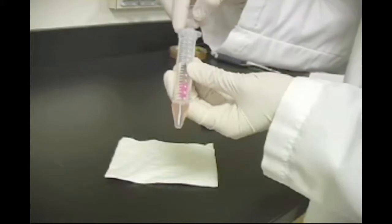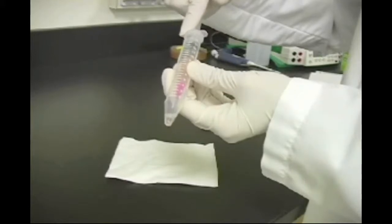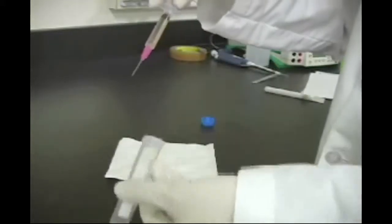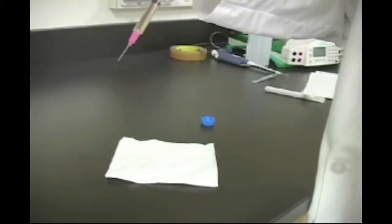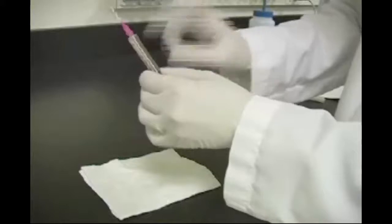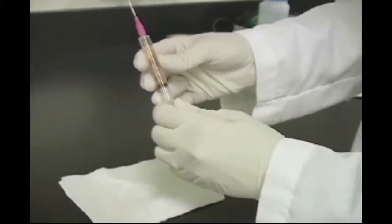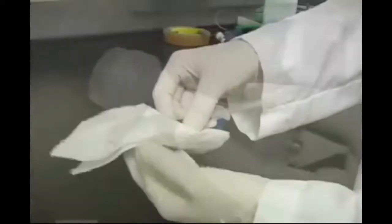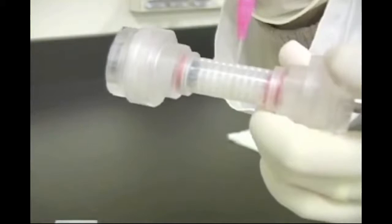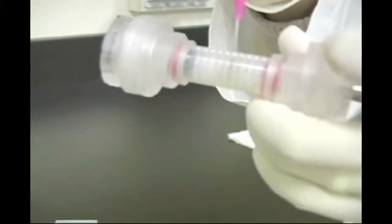Fill the 3 milliliter syringe with sample. Slowly load the sample through the center-most loading port of the focusing chamber. As this compartment fills, the sample will slowly spread and fill the adjacent compartments.